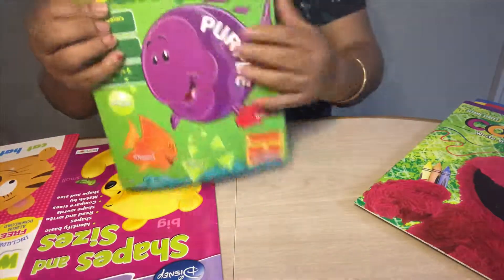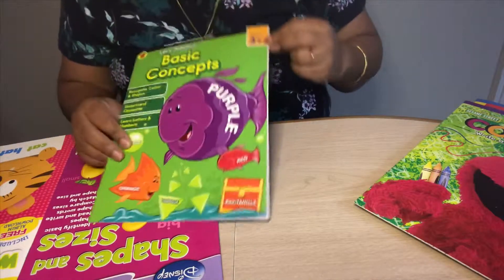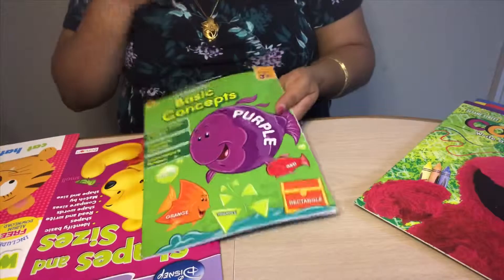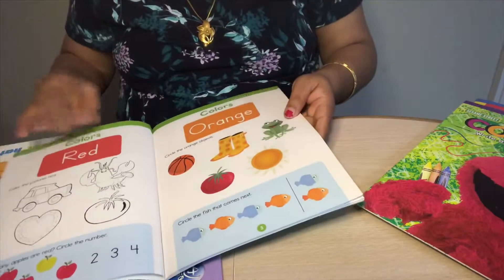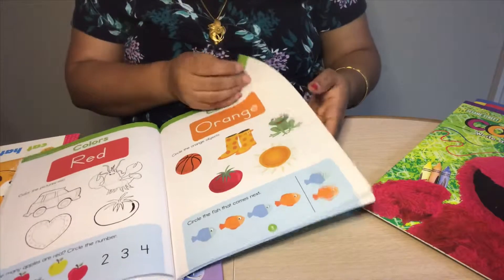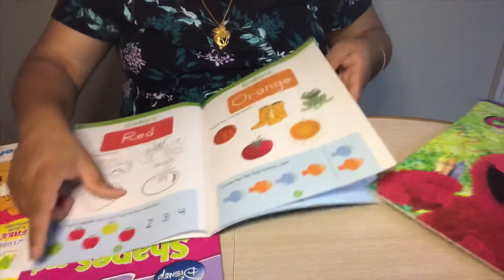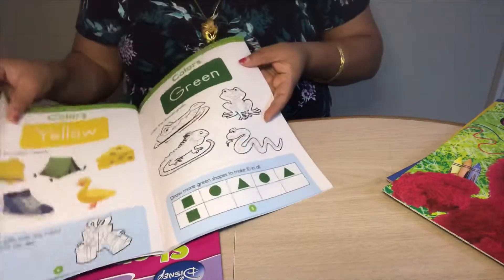I really like this next book — one of my favorites. It's Basic Concepts, age 3+, from Brighter Child. I'm using it as a book right now. There are colors sections where I ask her the color of objects, which is helpful for practice.